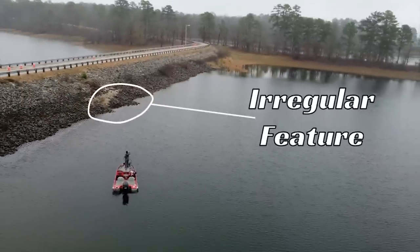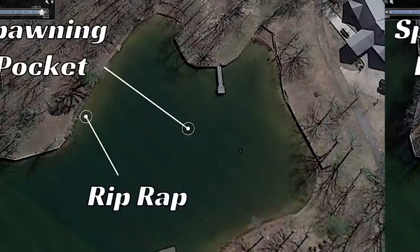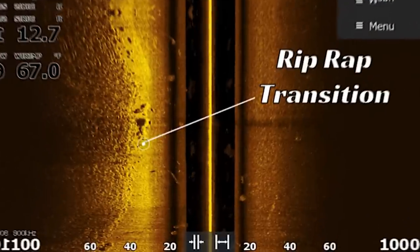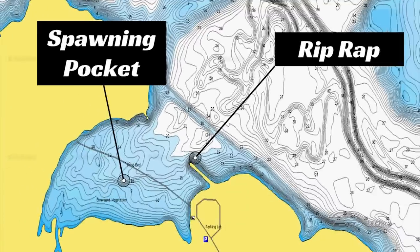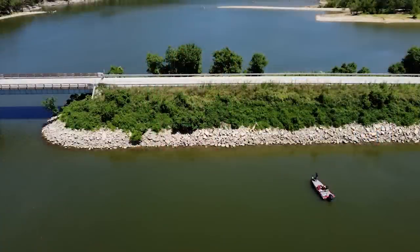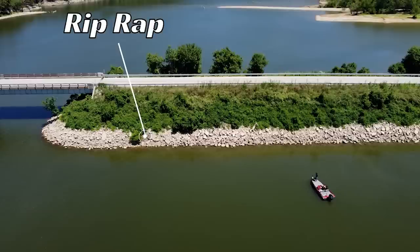Man-made riprap banks are an easy target to catch bass at no matter what time of year. In this video we're going to give you tips and advice so you can be more efficient this spring when fishing riprap banks with a crankbait. Welcome back to another edition of Bass Fishing Declassified. We're going to be talking about one of my favorite areas to catch bass — fishing riprap banks.